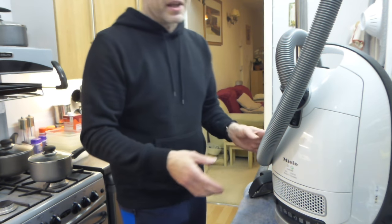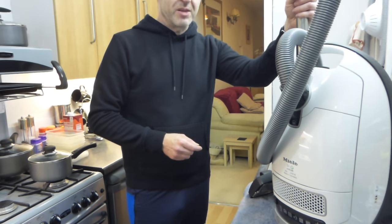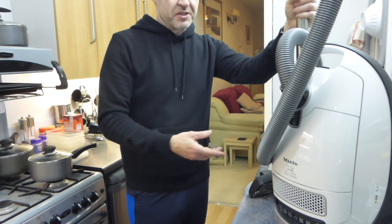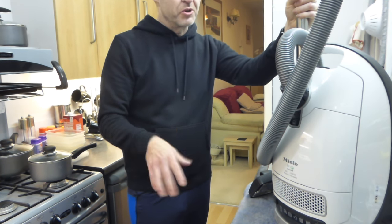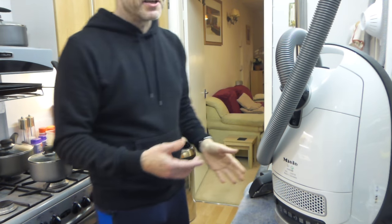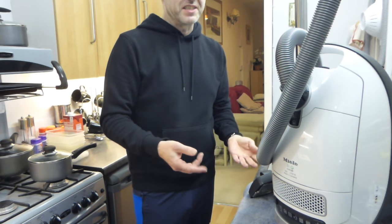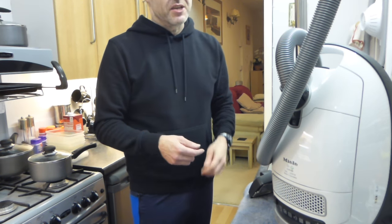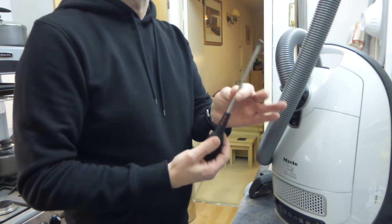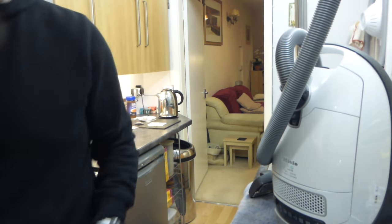They look very complex with all these fancy lights and buttons, but they are actually extremely easy to strip down. You can take the motor out within 10 minutes and put another one in, so within half an hour you've changed the motor yourself. All you need is a T20 Torx screwdriver or a T20 bit for an electric screwdriver, and a wide-bladed screwdriver.